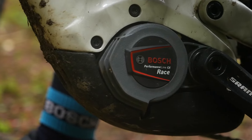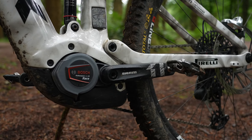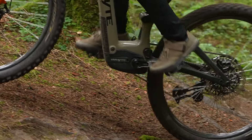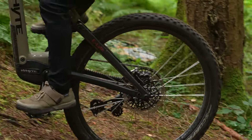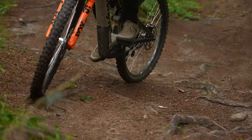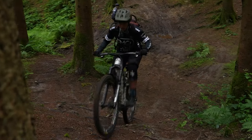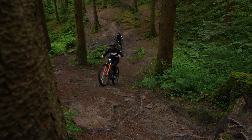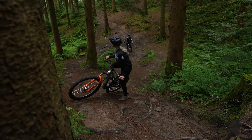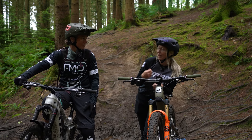Tracy has a Bosch CX motor and further still, it's the limited edition race model, whereas I'm on the lower-torqued Bosch SX motor. Well, that's my excuses out of the way for the climbing section. We've already had a couple of practice goes on this, haven't we Tracy? It's very steep, very rooty. I've already realized my first two mistakes in comparison to you — my saddle was too low and my gears were too high, so I wasn't getting my cadence right.